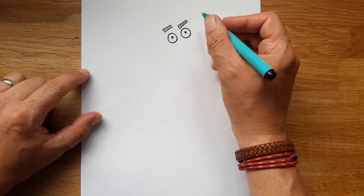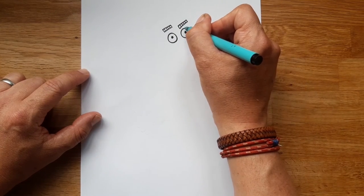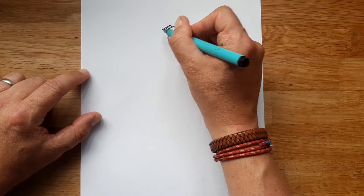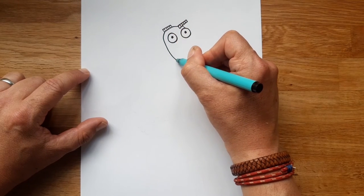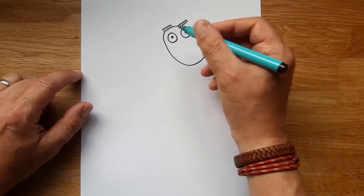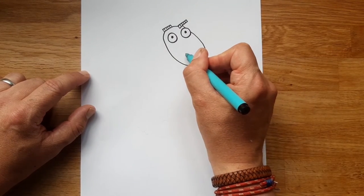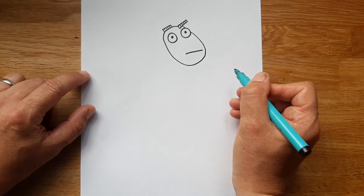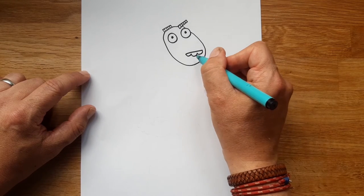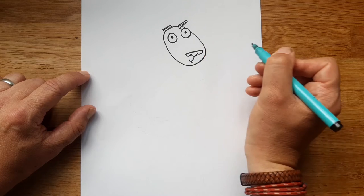Next we're going to do her head shape — her face shape — and it's a sort of big oval. We're going to start by drawing a line behind the eyes and the eyebrows like that, then come down and round and then up again. So it's almost like a big egg shape. For her nose we're going to do a horizontal line, then three bumps, and then a vertical line down with a little smiley mouth at the bottom.